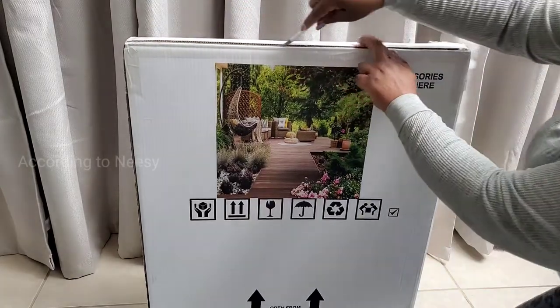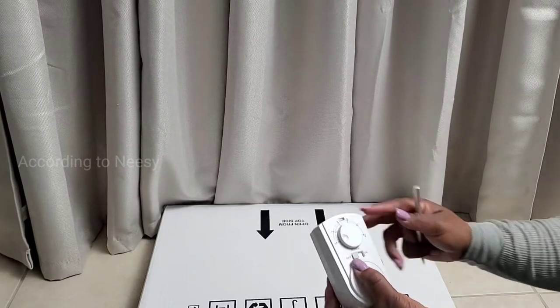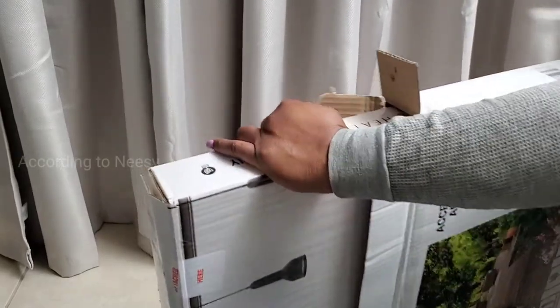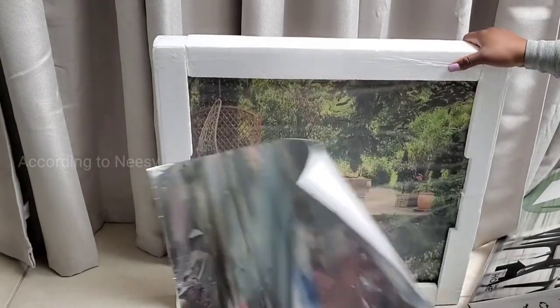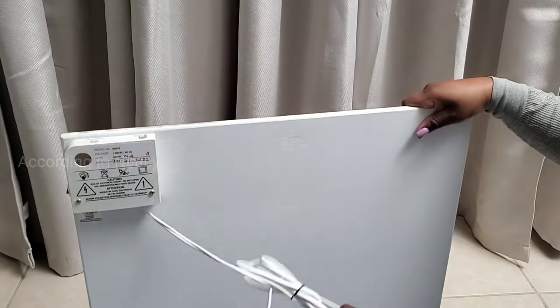This is the Econohome wall-mounted heater. Today I'll be doing the unboxing and the installation, set it up and show you how to do that, and I'll also share my thoughts and the performance of the unit. This is how it looks on the front — they have other designs to choose from.